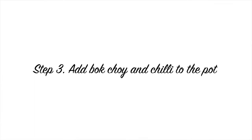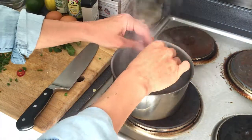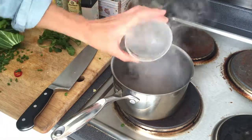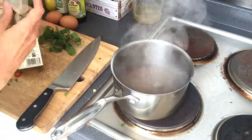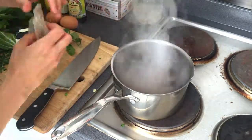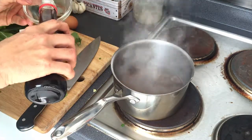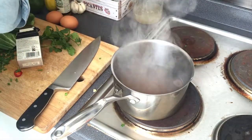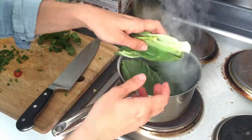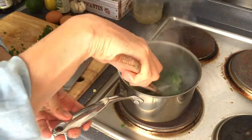Get our chili and cut just a few slices — not too many. Our stock is now boiling, so I'm going to add the chili, then about one tablespoon of fish sauce, a little bit of white pepper, and then about a tablespoon of tamari. Let that boil for a bit, then add the bok choy and let that cook.